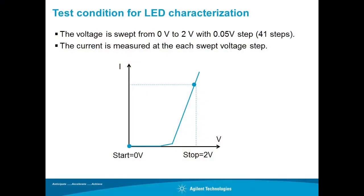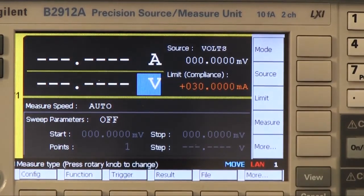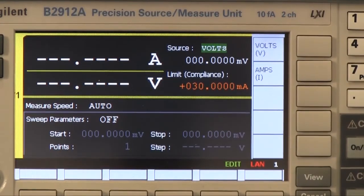Here are the test conditions. We will sweep the voltage from 0V to 2V with a 0.05V step and measure the current to get IV characteristics. Let's set up the measurement condition for the SMU. The B2900A has a wide LCD and intuitive GUI, and all necessary settings can be done from the front panel easily. First, let's check the source mode — the SMU can be set to voltage source or current source mode. In this demo, the voltage source mode will be used.